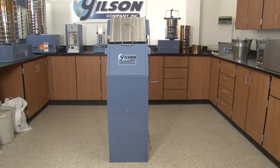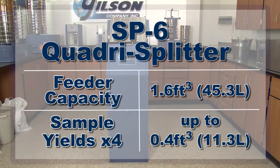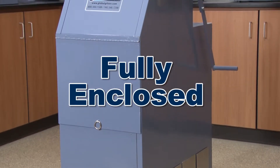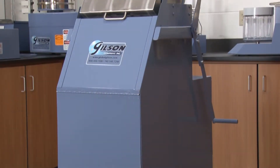Especially suited for coal and coke, since moisture loss is minimized, the Gilson Quadra Splitter yields four equal samples of up to 0.4 cubic feet each, for a total sample capacity of 1.6 cubic feet, while the fully enclosed design contains dust and prevents moisture loss during operation.